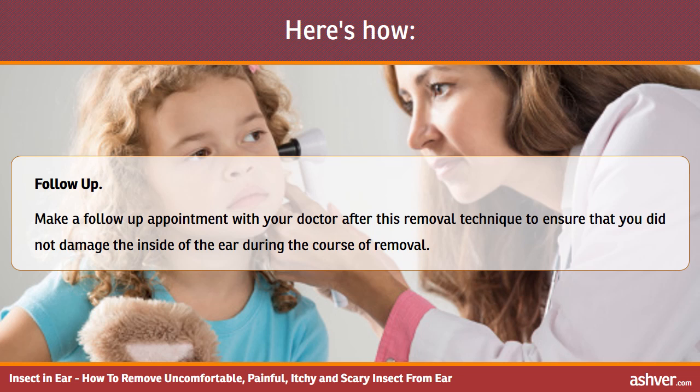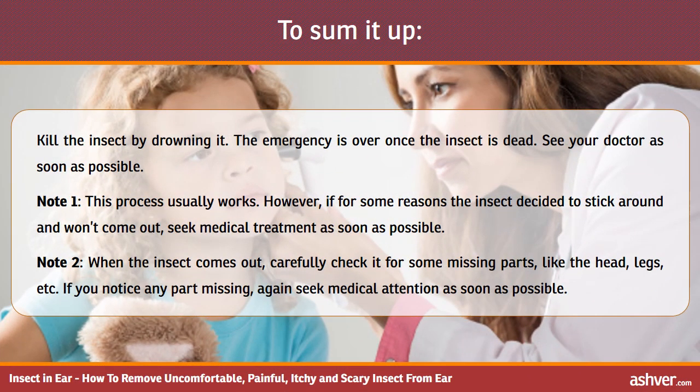Make a follow-up appointment with your doctor after this removal technique to ensure that you did not damage the inside of the ear during the course of removal. To sum it up, kill the insect by drowning it. The emergency is over once the insect is dead. See your doctor as soon as possible. Note 1: this process usually works. However, if for some reason the insect decided to stick around and won't come out, seek medical treatment as soon as possible.